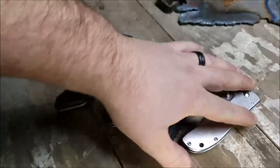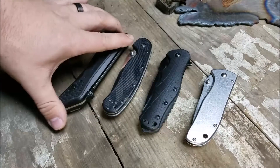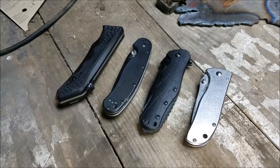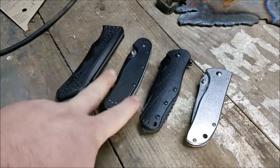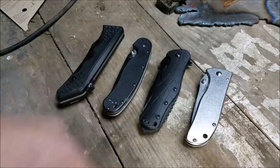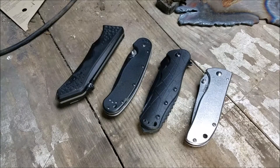These are the four EDC knives that I've been carrying for the last two months — some of them longer than others. This one I just got for Christmas and this one I just got about a week ago. These other two I've had for a while and they were in my main rotation. I kind of want to talk about all four of these knives and why I like some over others.